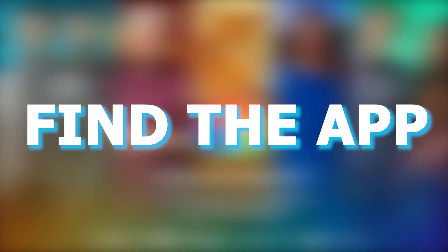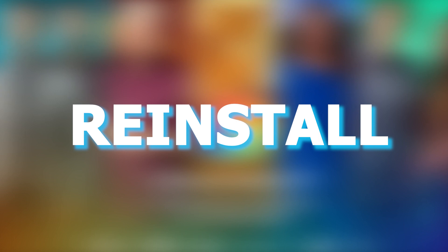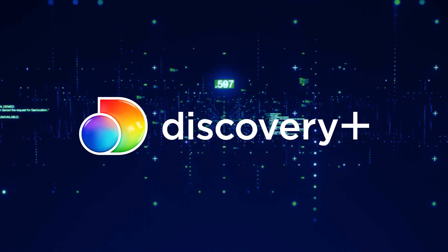Try deleting the Discovery Plus app on your TV. Go to wherever the apps are located on your system and remove the app altogether, then reinstall the Discovery Plus app again. After you reinstall it, you might have to log back in with all of your credentials, but hopefully this will work.